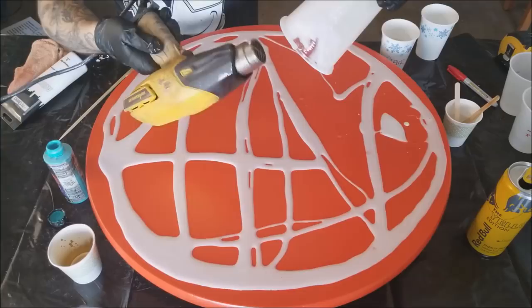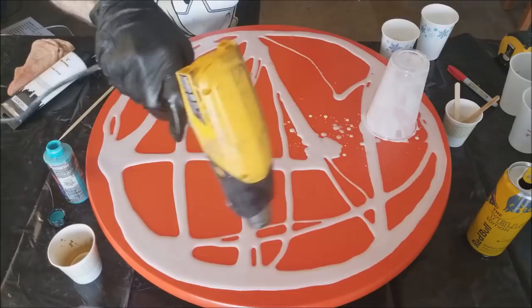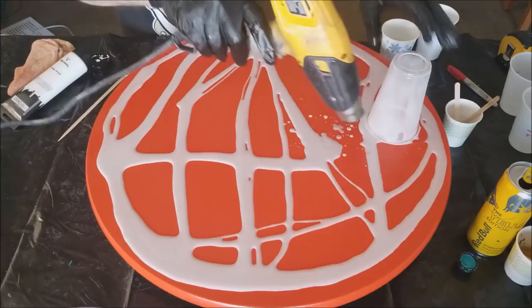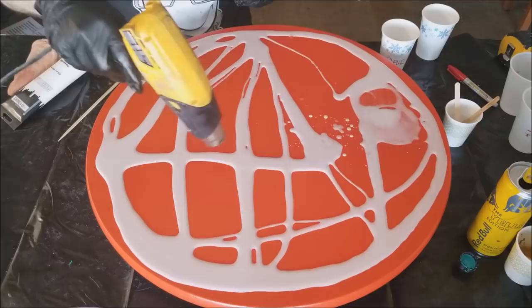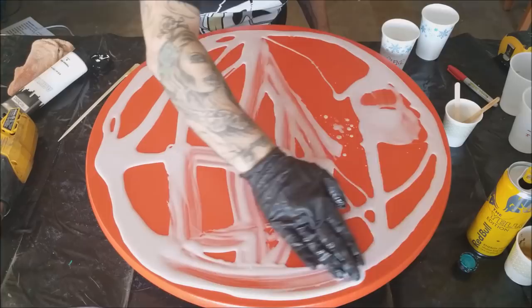When working with resin you really want to have a heat gun or a torch around in order to pop the bubbles that you mix into your resin and to make the resin more liquid and easier to manipulate. There was a question about whether you could just use a blow dryer — we often use a blow dryer, however most of them don't get hot enough to give you the same lacing or cell look that we like. Our heat gun is like $25 from Home Depot — I recommend getting one.